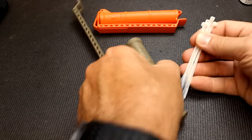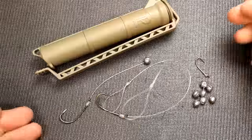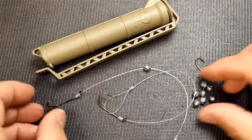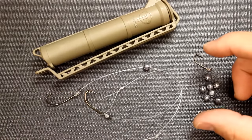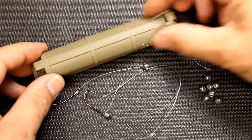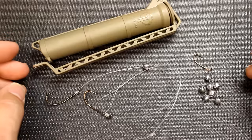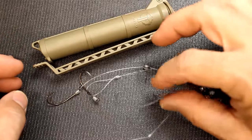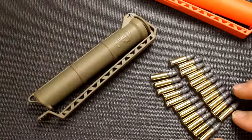One thing I almost forgot: little zip ties. These fit right down in — they're so small and can go in almost any of these. For a small fishing kit, here you have a hook on a leader with a small sinker, more sinkers, and a smaller hook. Small bobbers could also fit, or you could trim down an existing one. Dental floss or extra fishing line rounds out a really cool little fishing kit.